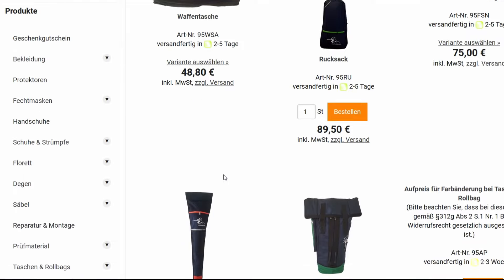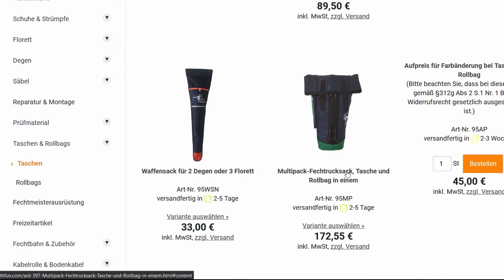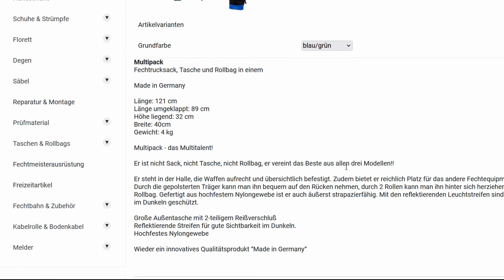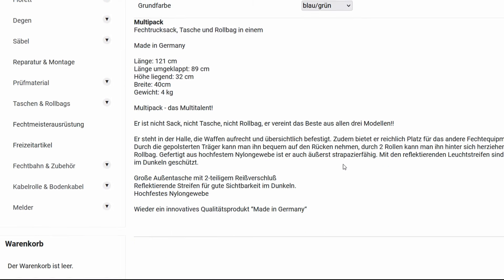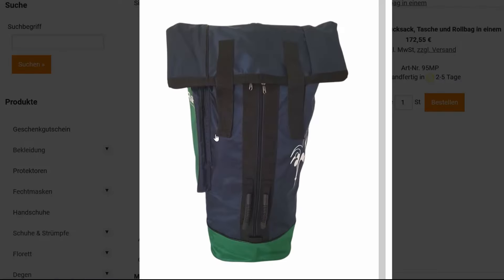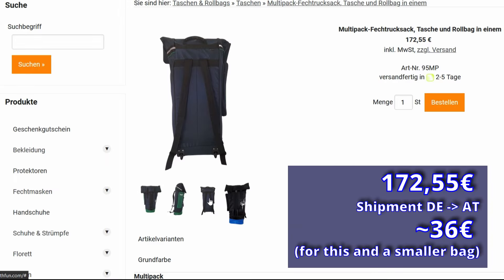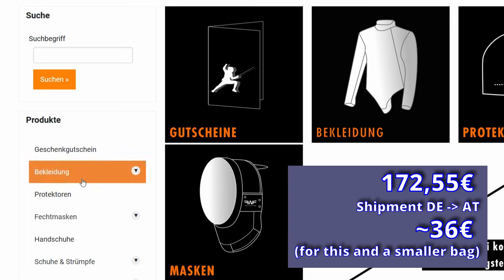Hello my fellow HEMA friends! This video is a short review of the so-called multi-pack fencing bag by Fence for Fun. The home name of the product is multi-pack Fechtrucksack, Tasche und Rollbag in einem, or in English: multi-pack fencing backpack, bag and trolley suitcase two in one. The price is 172 euros and 55 cents, and the company is based in Germany — I would say they specialize in Olympic fencing.